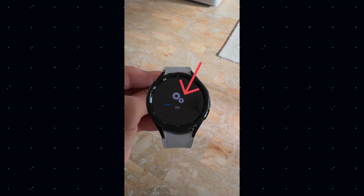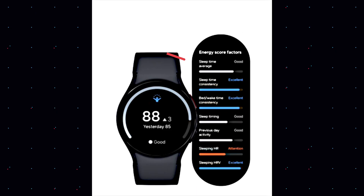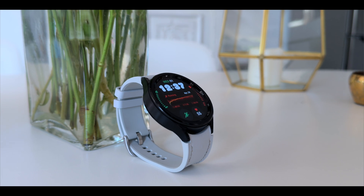One UI 6 Watch beta is coming out very shortly — the release is imminent, it could happen any day. Whilst the excitement is growing and I certainly want to see what else is included apart from AI, there are a few things you really need to know before you install the beta version on your Galaxy Watch. Samsung just published a guideline so you understand what you're getting into when you install it.